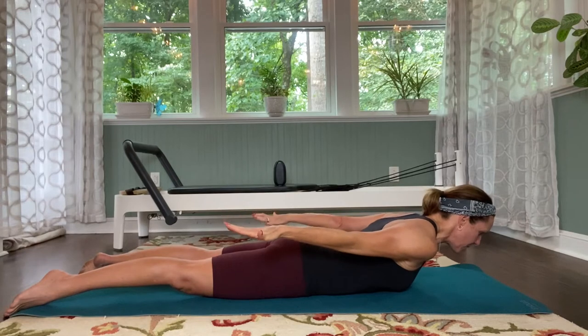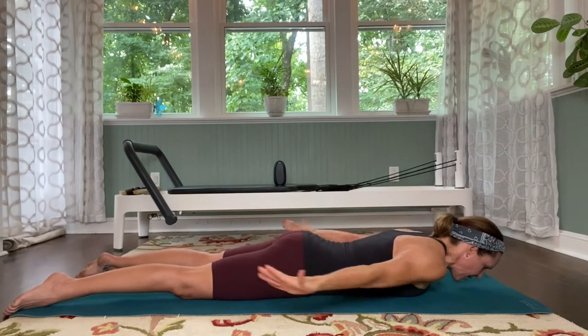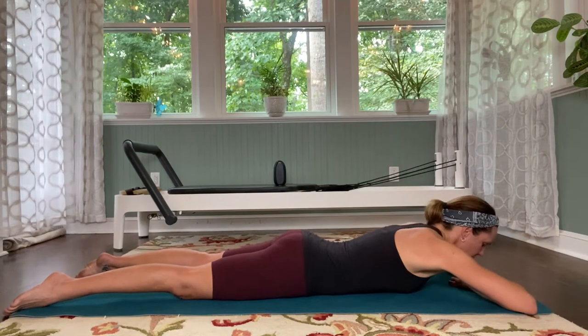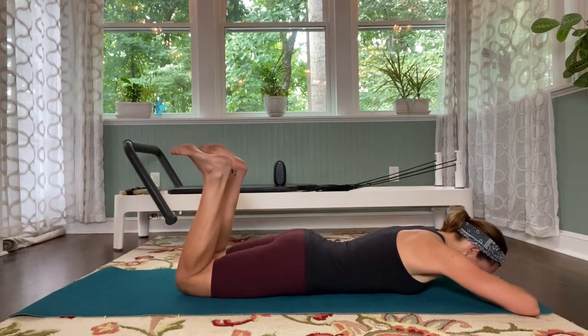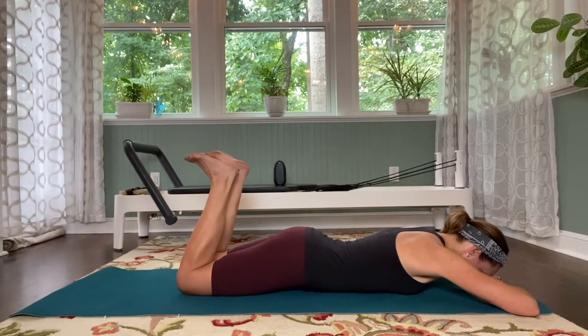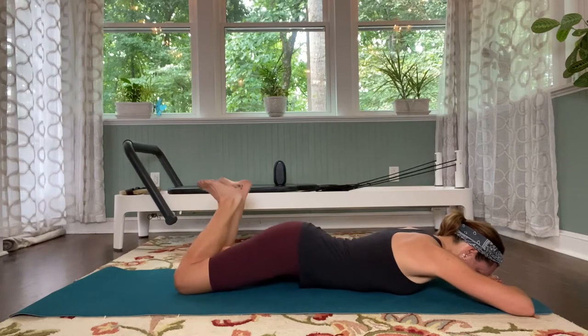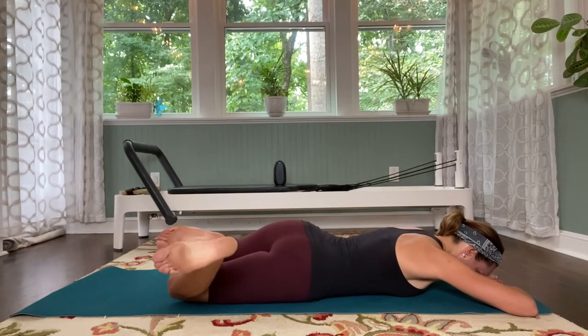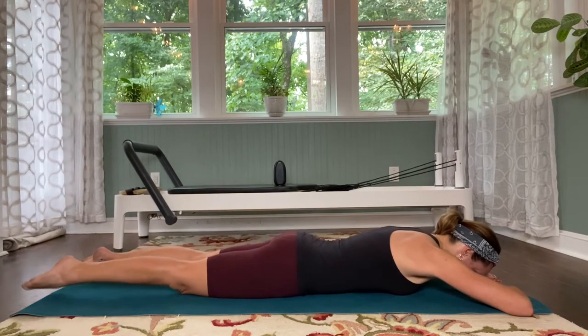Hold it there. Pull the tummy tight. Lift the head and chest just a little higher, and lower yourself down. Bring the hands underneath the forehead. Bend the knees and flex the feet. Windshield wiper your legs side to side, letting that lower back release. Beautiful. And now bring yourself back to the midline.